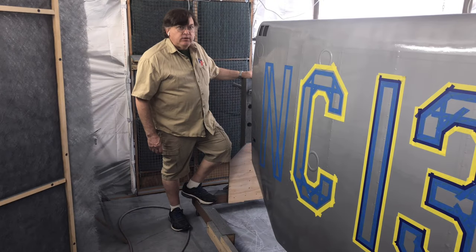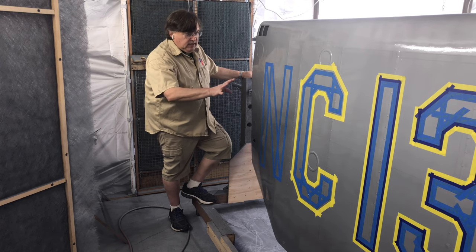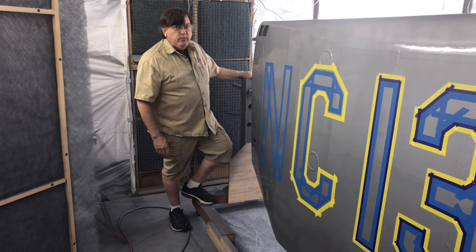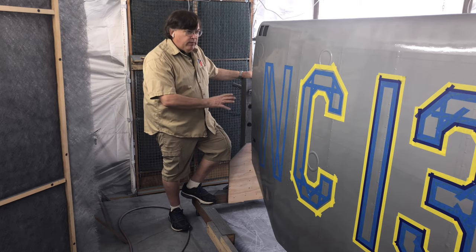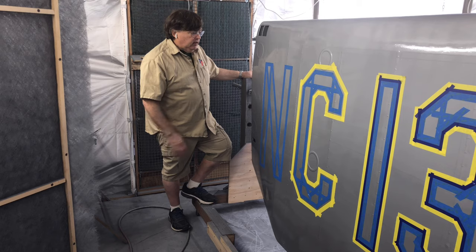We've been getting questions on how to lay out the lettering or striping on a wing. What I want to go over is the process I'm doing on this Waco wing — this is the traditional lettering from the 1930s, that's why it's so big. I'm going to take you through the different steps, how I set this up and how we progress through putting letters or stripes on your wing.